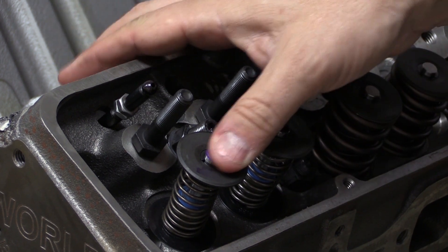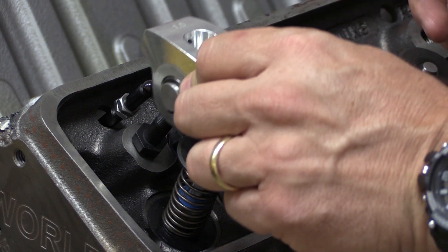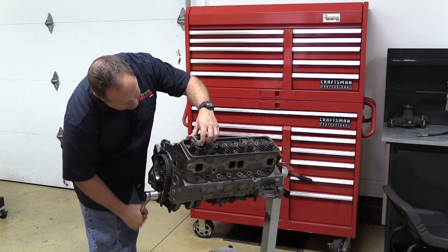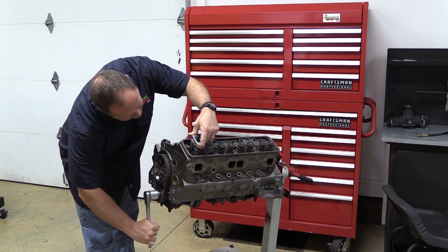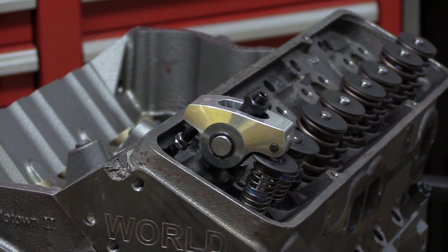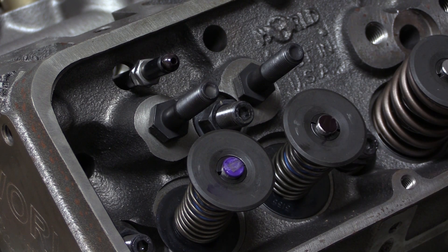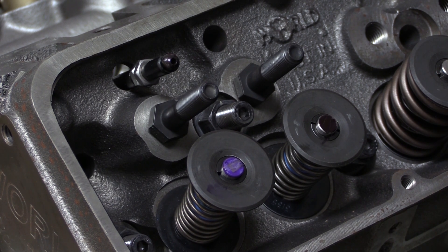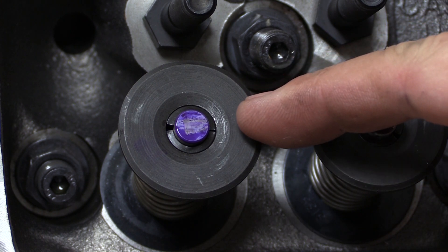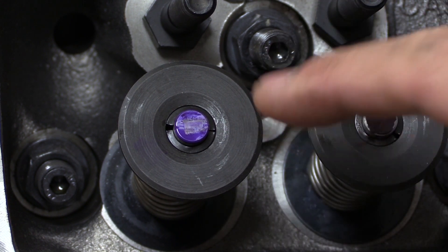I'll clean my mark off, try it again, and we'll see what we get this time. Now the line that the rocker has printed on the valve stem tip is a little bit clearer and easier to see — that's definitely because I didn't let it dry as long. You can see it a lot better. The rocker line on the valve stem tip is just about centered up. If anything you want it a little bit higher than low as it rolls across. This looks good, we're going to keep that.